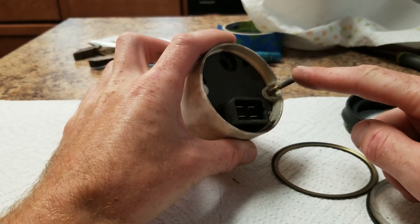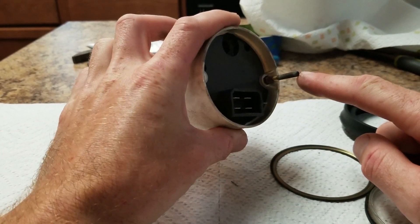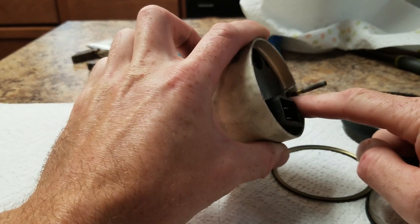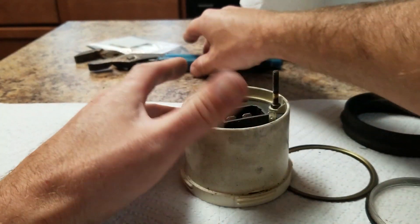When you remove the studs from the back of the gauge — I've got one removed already — we're going to remove the other one. You can use channel locks or a deep wall socket. If you use channel locks, you need to be careful not to damage these threads, because we do need them.